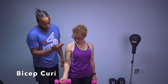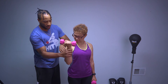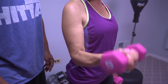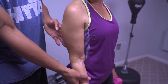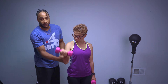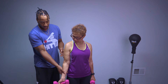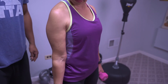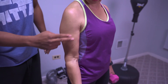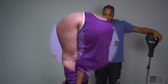This exercise is called the bicep curl. Get this arm nice and tight. When you come up, squeeze your muscle and flex it, then bring it all the way down to a natural resting position, then bring it right back up and flex. It's very important that you flex — feel it, you've got to feel that burn. No pain, no gain. You can feel it all in here.